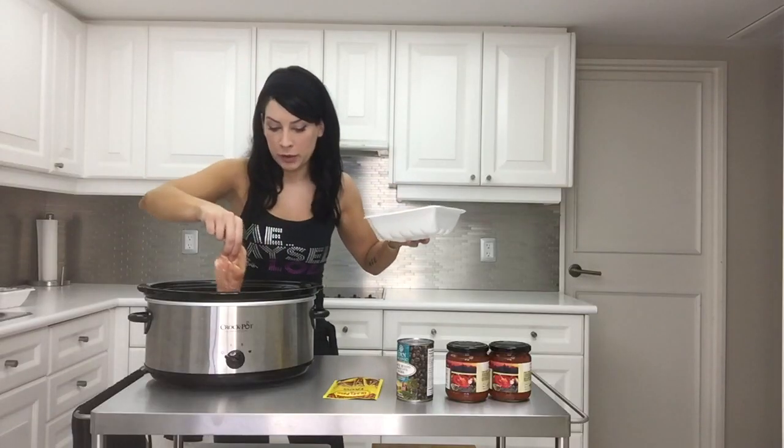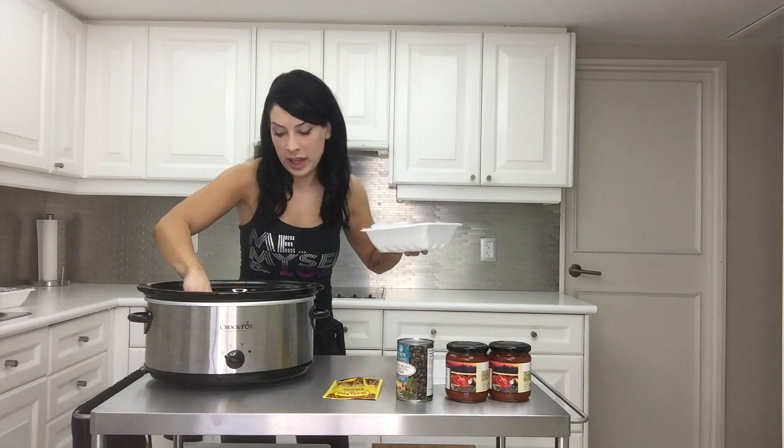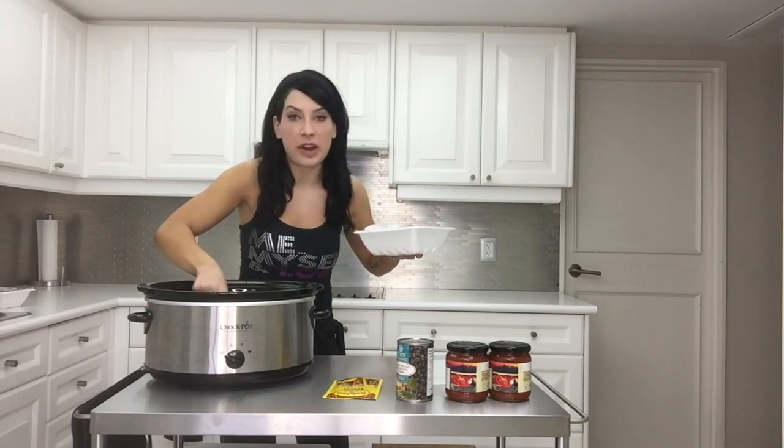Step one is to get four to six boneless chicken breasts, thawed. Look at my breasts! Chicken is perfect for this recipe — I've been told it tastes a lot like snake and frog meat, and it's very crock-potable. Next, she says to use two containers of your favorite salsa. Oh look, they're salsa dancing!